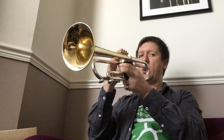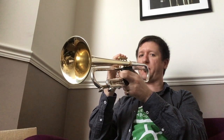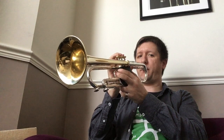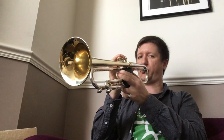Let's do that again. So just relaxed flow of air. If I was to be pedantic about my words, it's a relaxed release of pressurised air, consistently from the beginning to the end of the exercise.